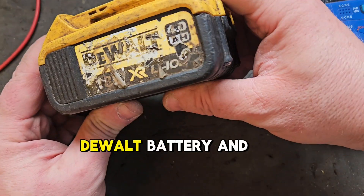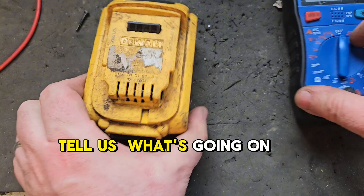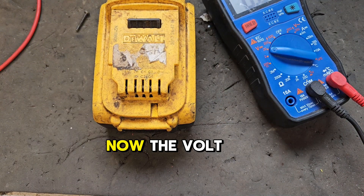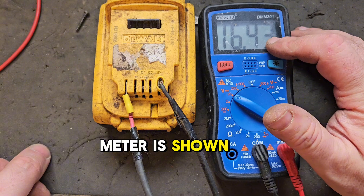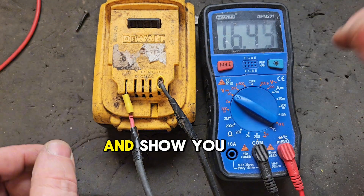Hello, today I have this 4 amp DeWalt battery and it's been through the wires - there's no battery indicator to tell us what's going on. We have a voltmeter and I'll just hook it up now. The voltmeter is showing 16.43 volts. I know why this is, but I'm going to get into the battery and show you why.